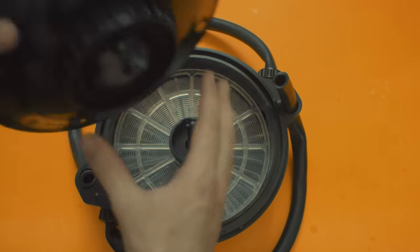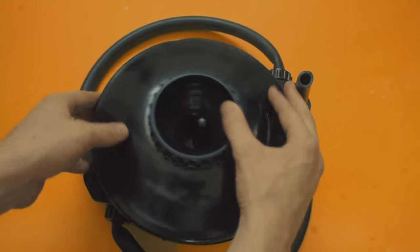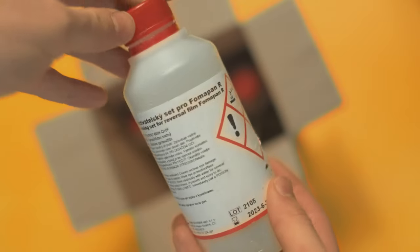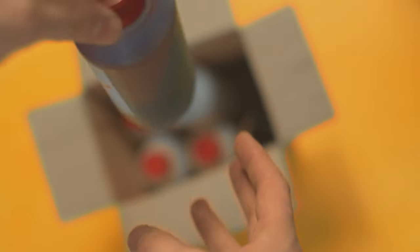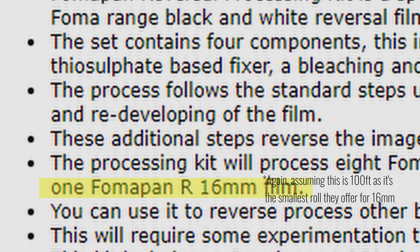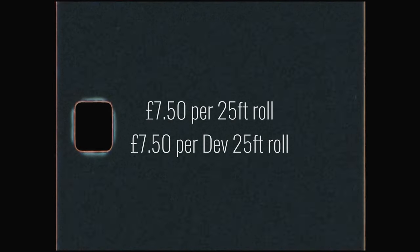To make this as cheap as possible we're going to have to develop ourselves, but I'd recommend getting it done professionally for at least the first few reels. The official FOMAPAN developing kit claims to be able to develop 50ft of double Super 8 or 2 reels. However, for my last 25ft roll I was able to develop my film fine by just using a third of the chemicals in the box, so you could definitely get at least 3 reels or 75ft out of one kit. Also, since the kit says it can process 100ft of 16mm, I don't see why you wouldn't be able to develop all 100ft of the DS-8 with one processing kit, though I haven't tested this yet. Assuming you can get away with this, that makes £7.50 for developing each roll.